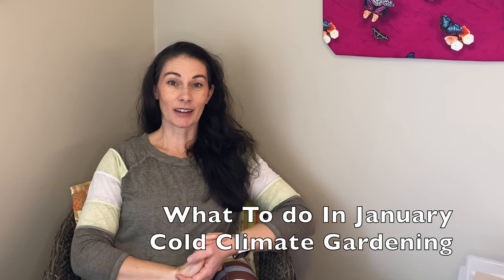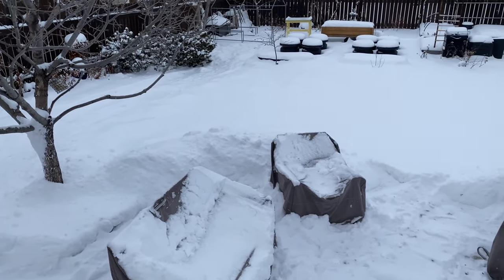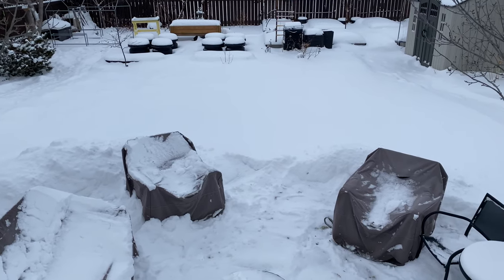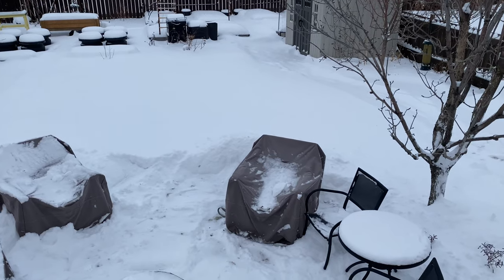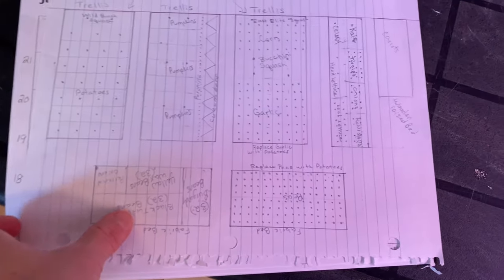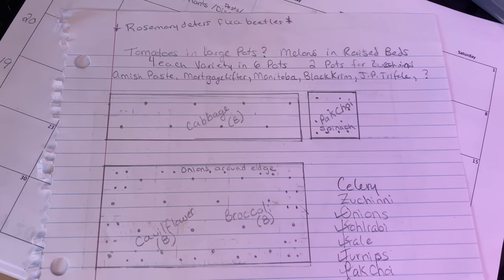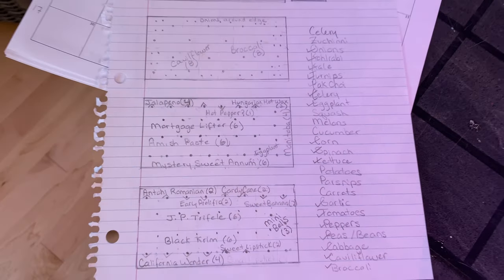Now onto what I'm doing to get ready for seed starting and the growing season in January. We just came out of an extreme cold warning that lasted about two weeks, and it doesn't feel much like the growing season outside, but sometimes that's exactly when we need to think warm thoughts and plan. Every year around this time I start to make a garden plan, playing around with spacing, placement, and deciding what I want to grow.